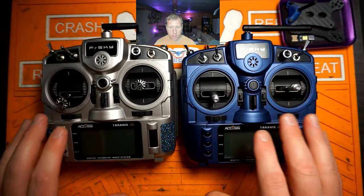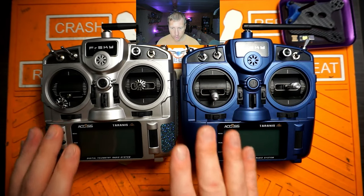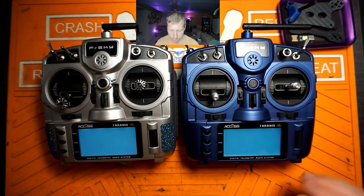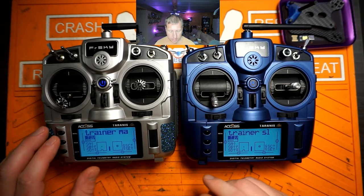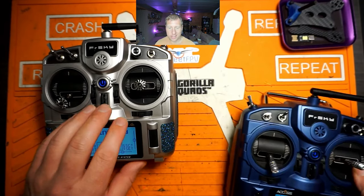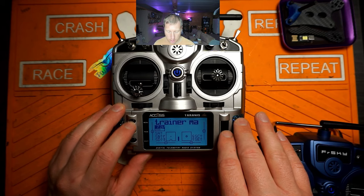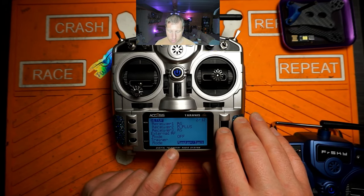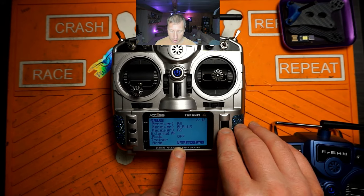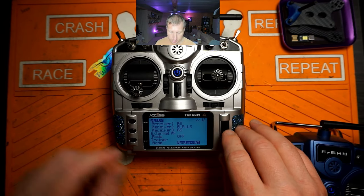I have two X9 Light S radios, both with a wireless trainer function. Fire both radios up. First thing we need to do is create a new model or take your existing model on your trainer radio. Go into the menu, go to radio setup, and use an existing model. Scroll to the bottom — instead of 'Master Jack' (which is for the 3.5mm mono headphone cable), scroll over to 'Master BT.'